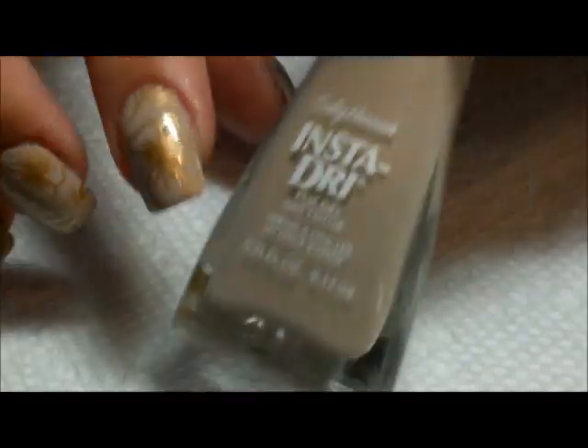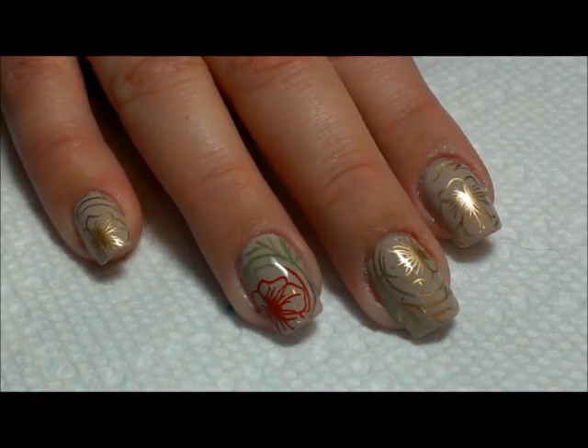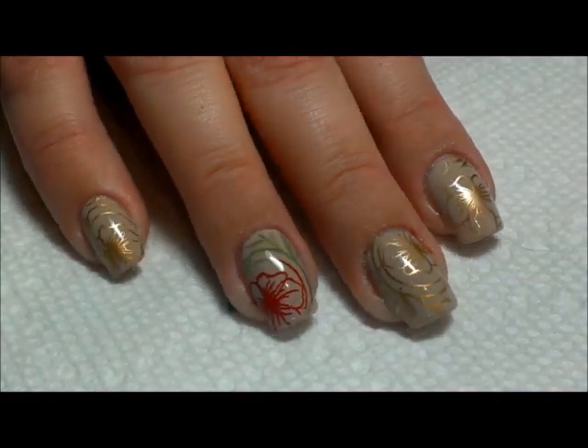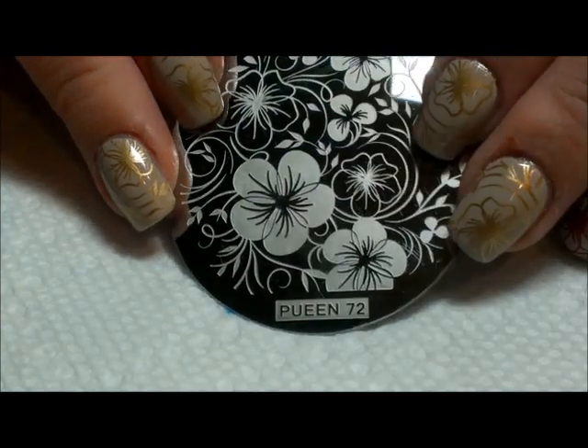I started with a base color — the Sally Hansen Insta Dry in 'Sandstorm.' I did use two coats, although you can get away with one coat. Then the stamping is all the same image, it's all from this...